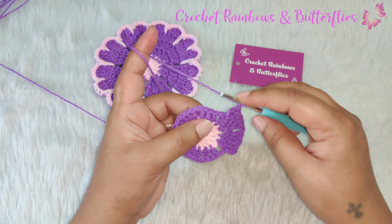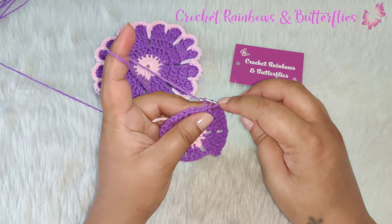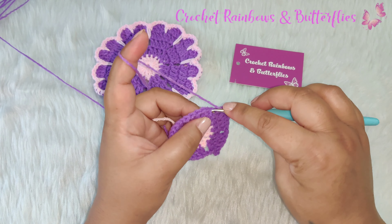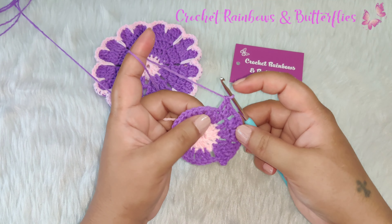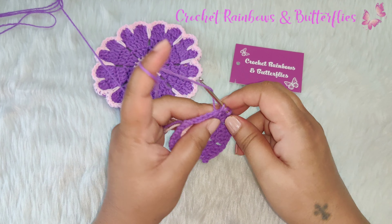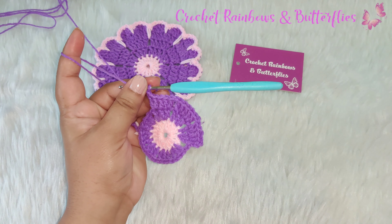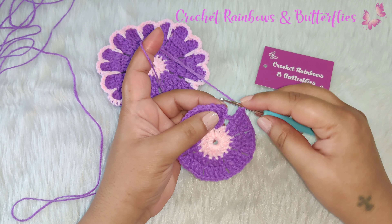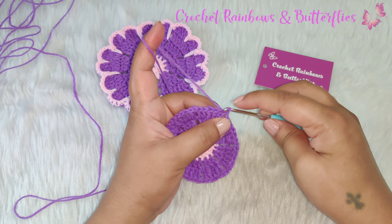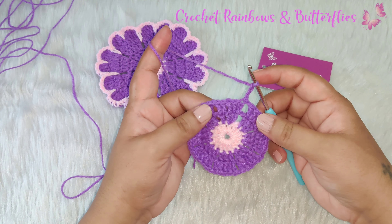Chain one, skip the chain space. Repeat again — you have three double crochets here. In the first one two double crochets: one and two; in the second one one double crochet; and in the third one two double crochets: one and two. Chain one, and you need to continue repeating this pattern till you reach the end of this row. After you complete your row, join it with a slip stitch into the first chain three of this row.